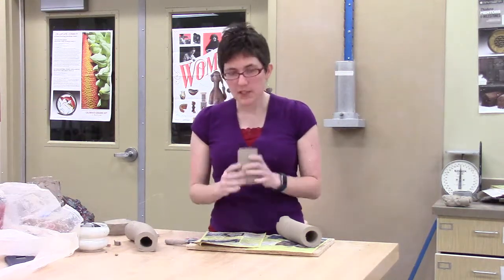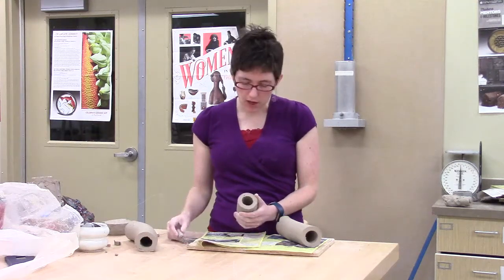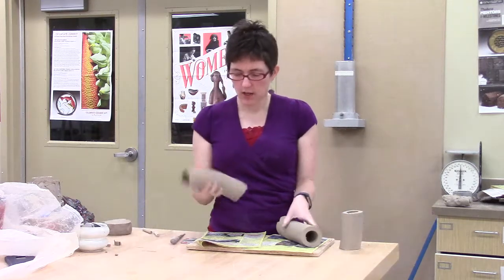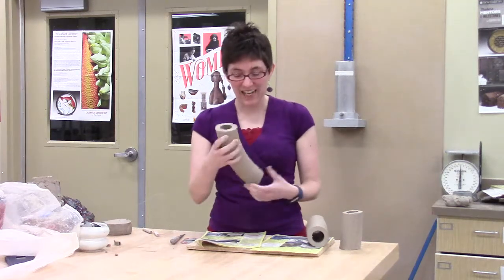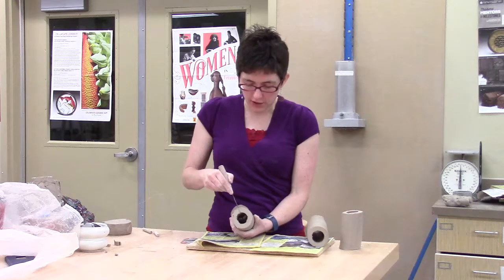But a couple of things specifically for the extruder that you might not always think about: you don't have to be stuck with this kind of diameter and shape. The tubes tend to come out on their own kind of at an angle sometimes, but you can sort of encourage some of that.